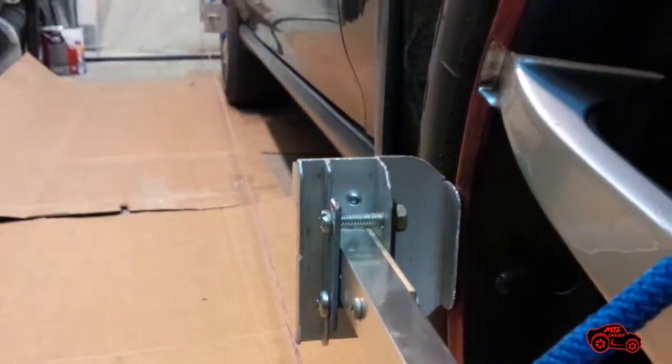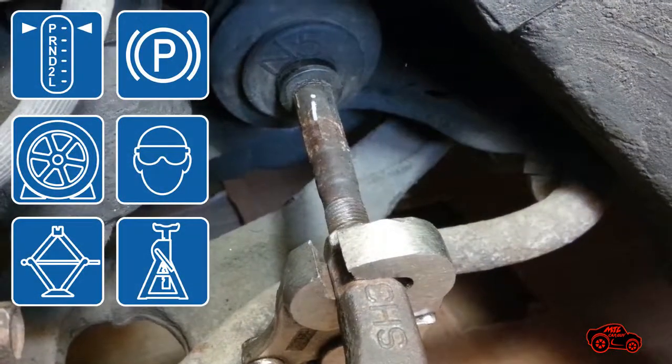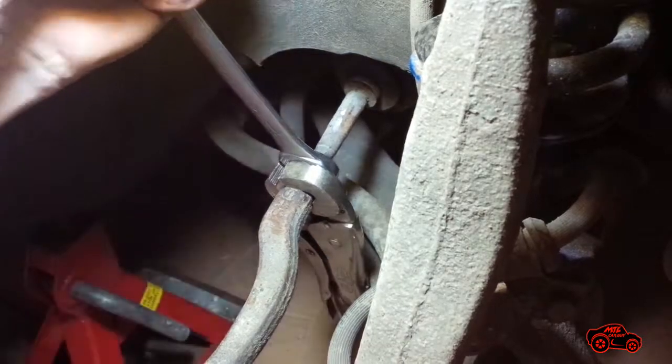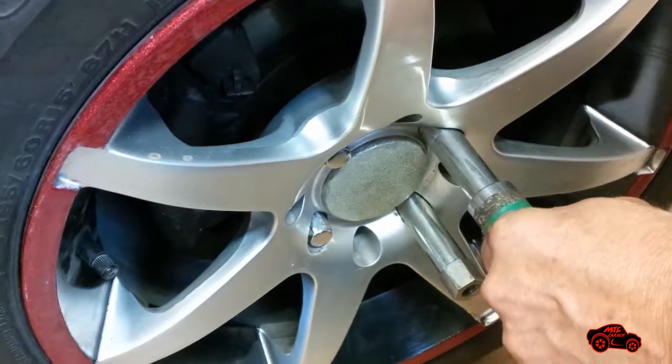The front of the car was jacked up again to remove the front wheels. The tie rod lock nuts were tightened and torque was set to 40 foot-pounds. The wheels were reinstalled and the torque was set to spec.